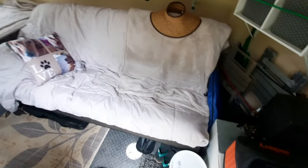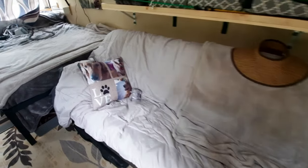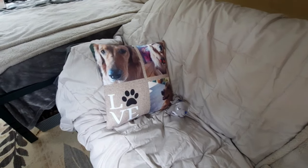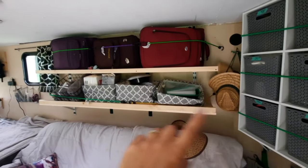This is the futon couch — it's a full size; the girls will sleep on that. And look, we even brought Comet, who we lost back in April — my buddy — we brought him with us. These are shelves we recently put up to hold our luggage.